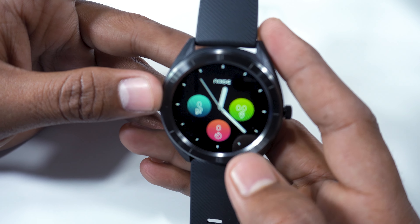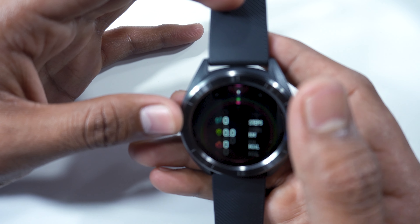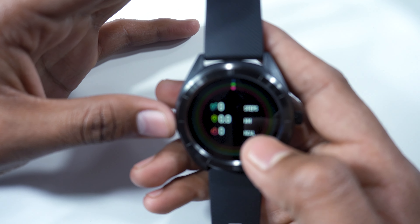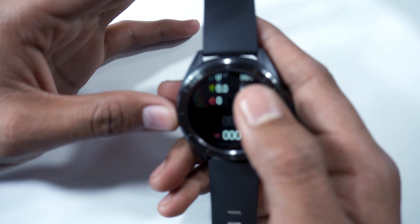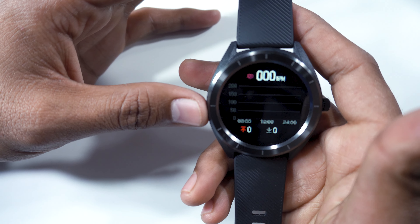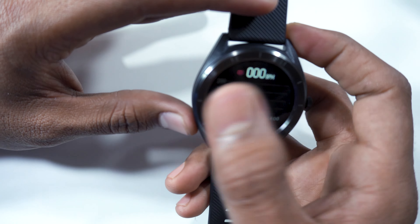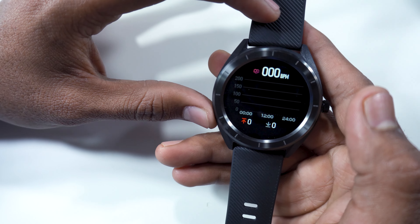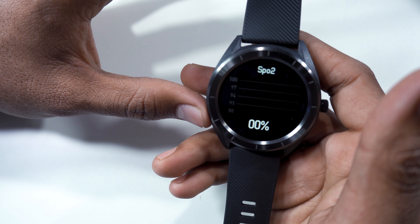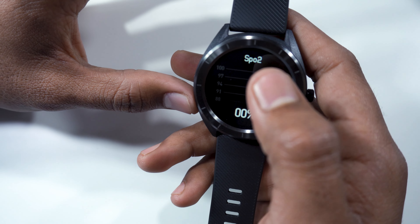We have health monitoring features — just a little way to get steps, kilometres, and calorie tracking. This is the heart monitoring. We also have SPO2 levels to measure body oxygen levels, which is a very important feature.